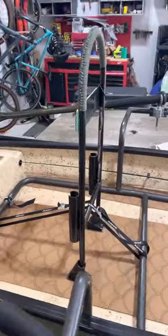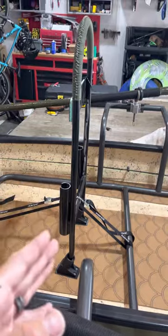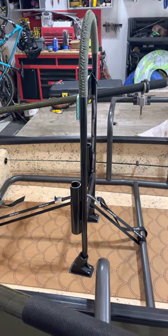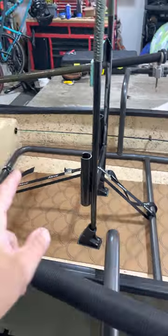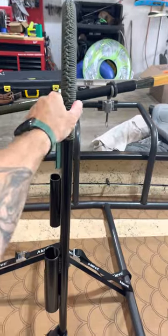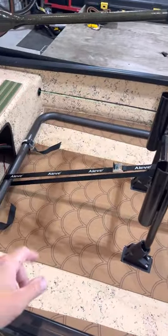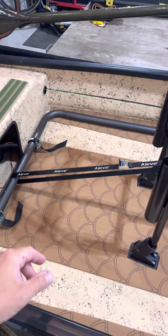Grab bar there in the middle. I do say grab bar, not necessarily lean bar — that's just not what it's set up for. I do have it strapped to mid and to the stern here. It's super stable though — no issues there. I just like to double up for safety. Makes it just rock solid there.